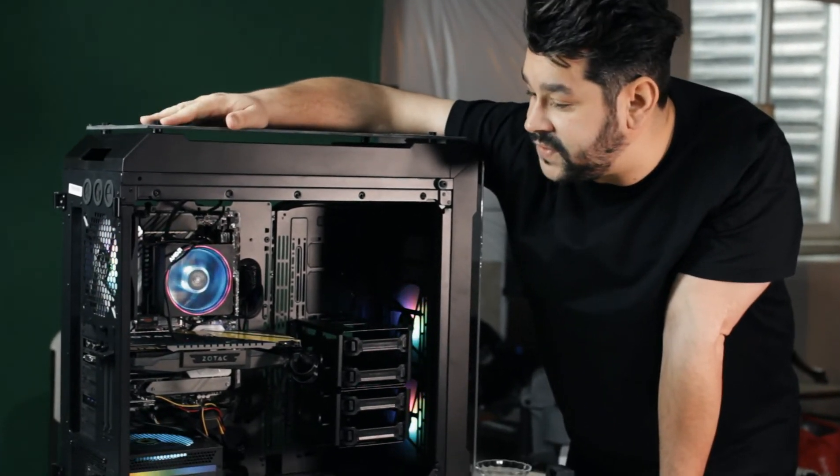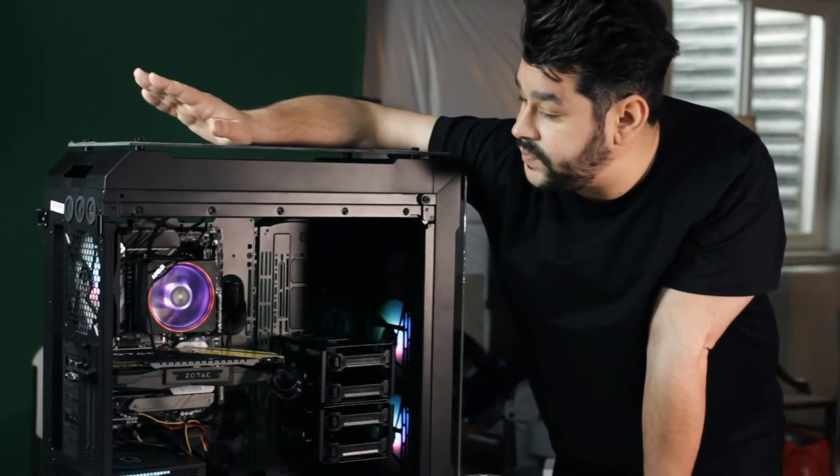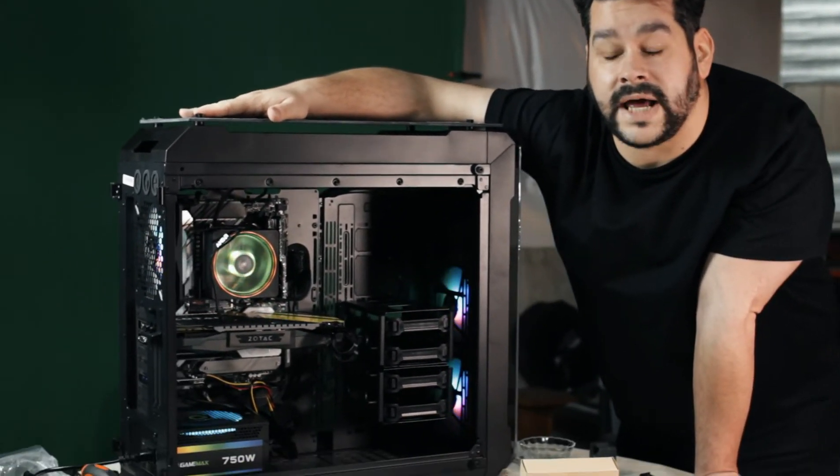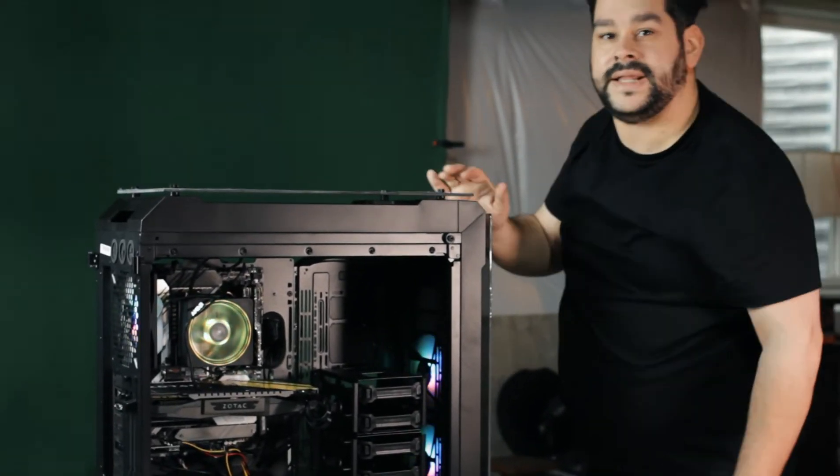This is going to be the well-rounded dude's editing machine at Silver Frames Media. Hopefully I did a good job. Let's start working on that cable management. And there you have it — that's how you build a PC. You can check out some of this very cool footage of the computer with all of its RGB lights and how it runs and how it looks.